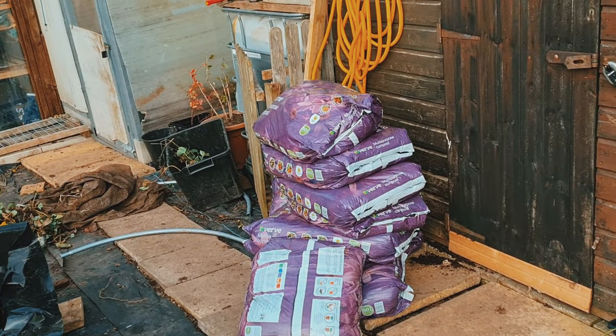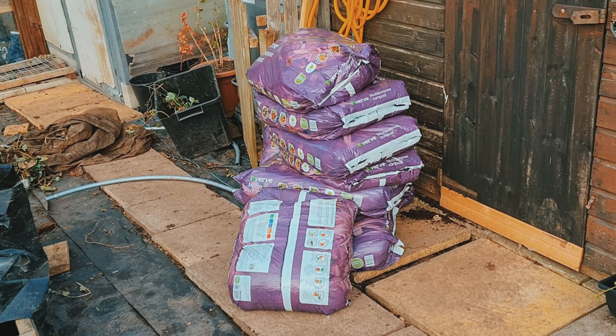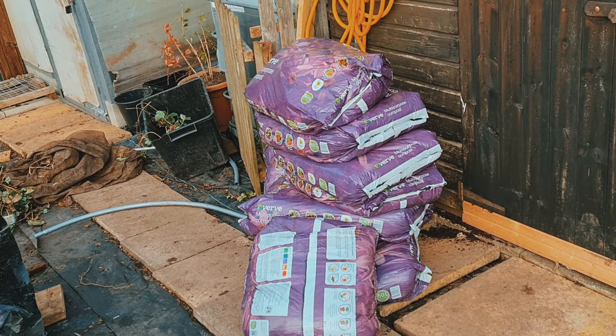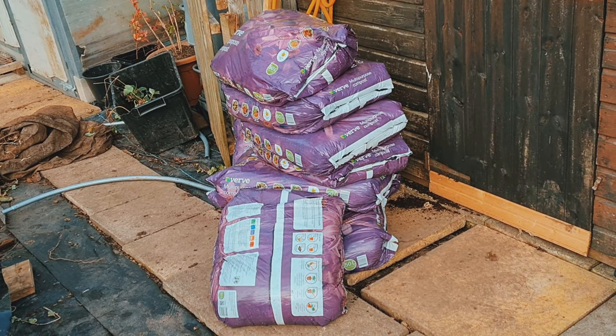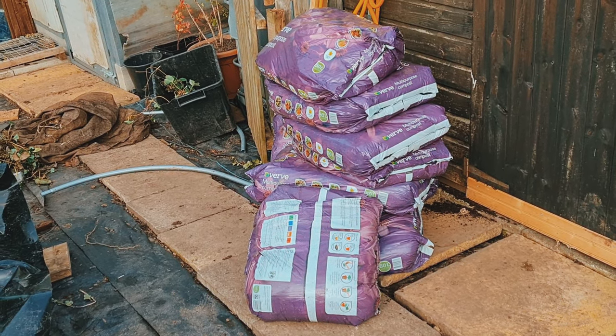So I was just packing up for the day and I had a text message off a friend saying that compost was on sale in our local branch. So it was five bags for £15. I thought I'd better go down now and stock up ready for spring. I'm probably going to do another order next week, but this will probably go on that bed now already, and then I'll cover it over.